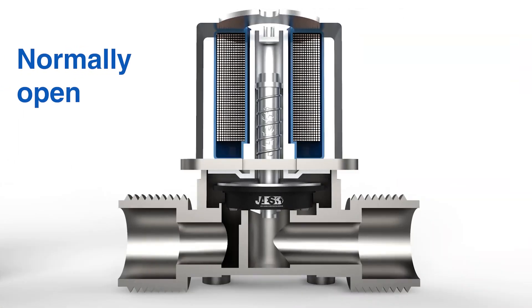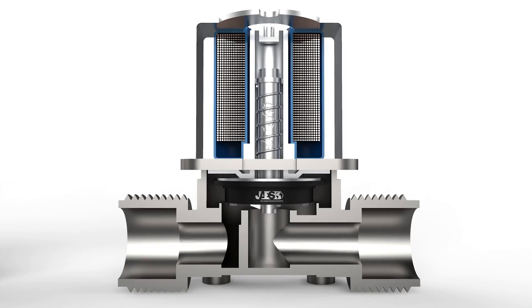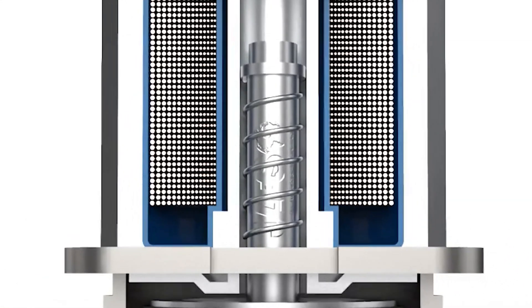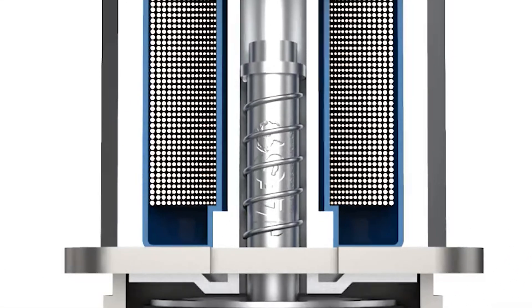On the other hand, if the valve is normally open, the current flows in the opposite direction, reversing the direction of the electromagnetic field, which now repels the plunger and the disk and interrupts the passage of the flow, which is normally free to flow. When the current is interrupted, a spring makes the piston return to its original position.